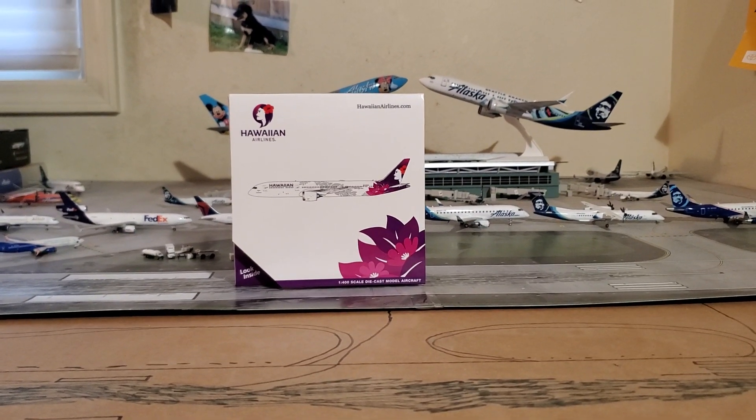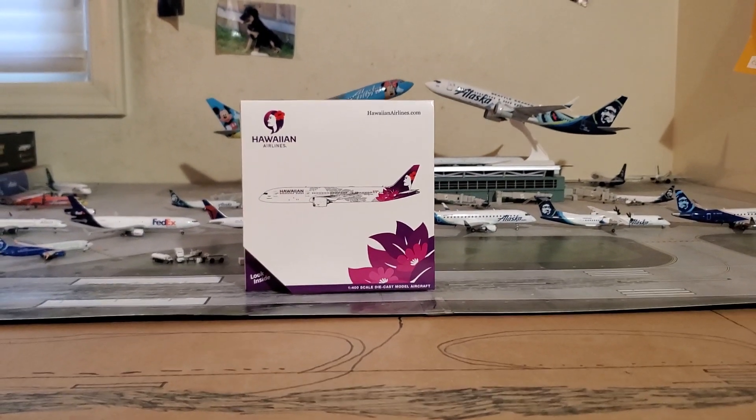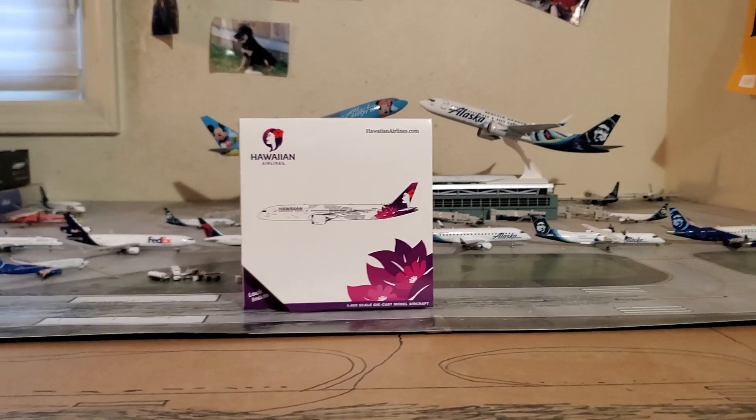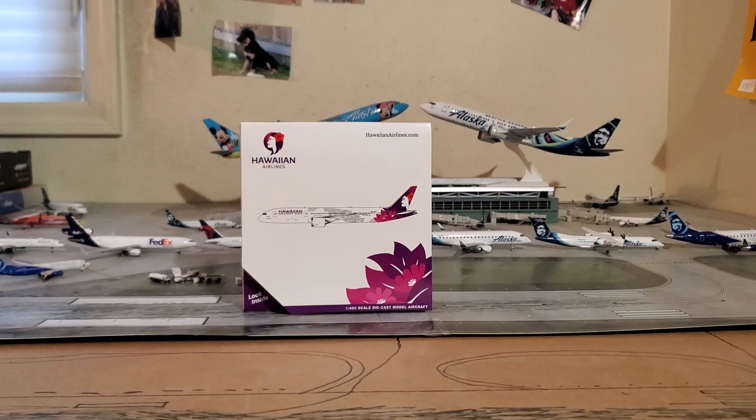Hello everyone, Ron here back with another video. Today I will be unboxing my brand new Gemini Jets Hawaiian Airlines 787-9.